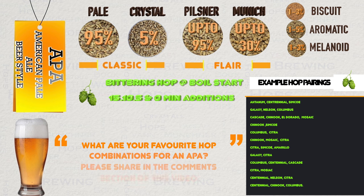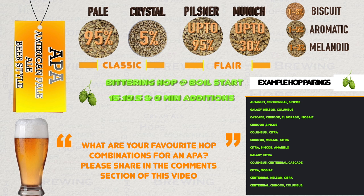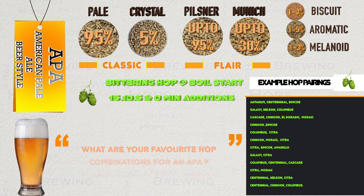What would be very interesting is if viewers could provide details of their favourite APA hop combinations along with BU-GU if possible in the comments section of this video, and then we can get a nice list of ideas for people to refer to and try.